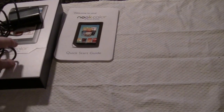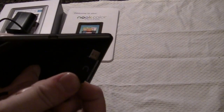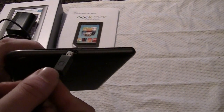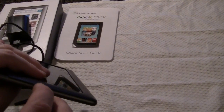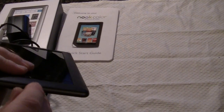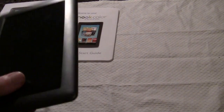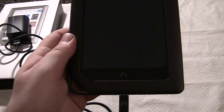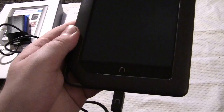I'll just demonstrate that really quick. The mini USB — if you wanted to load ebooks, videos, music, or pictures from your computer, you'd plug this end in here. Doesn't seem to want to get in there at first. Okay, there we go. So obviously a new device takes a little bit to get into. If you wanted to manage this device from your computer, this end is in the Nook and the other end is in your computer.